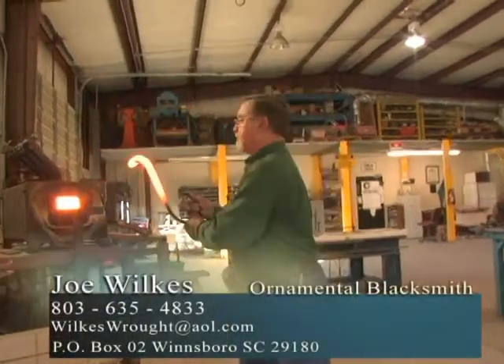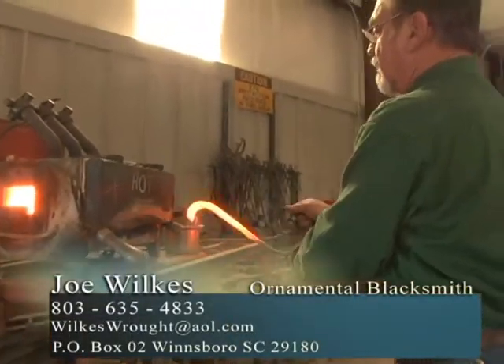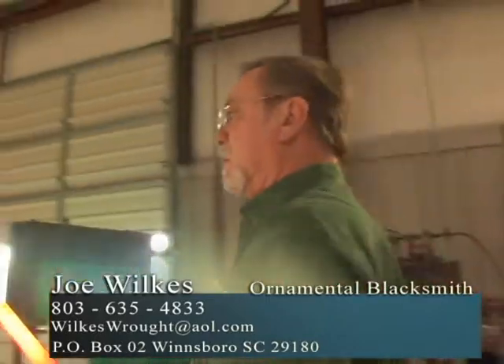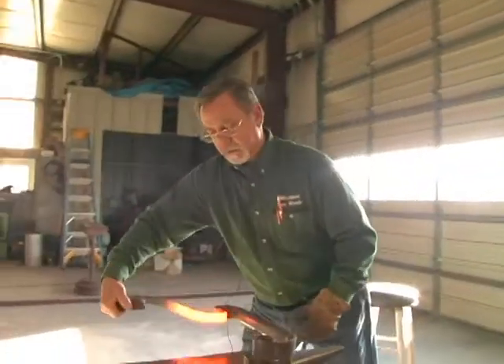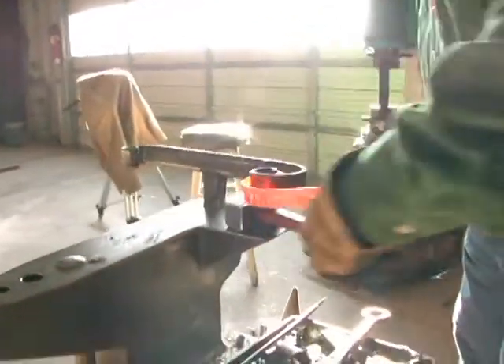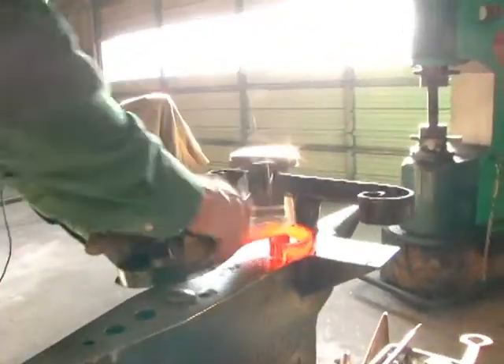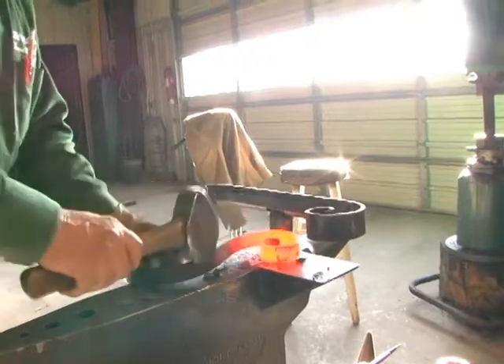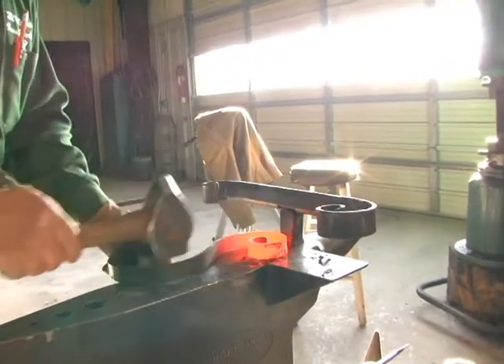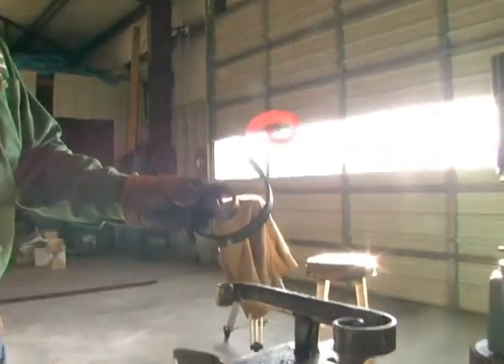I'm going to cool my handle off a little bit. Again, now we're going to cool the tip — just enough to keep losing it. Take it there, bring it around. We've got to square him up, straighten him up. Bring it all back in line, all back in dimension, and then you have a nice looking S scroll.